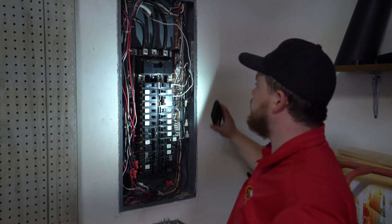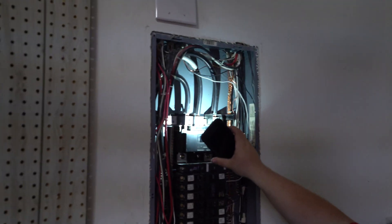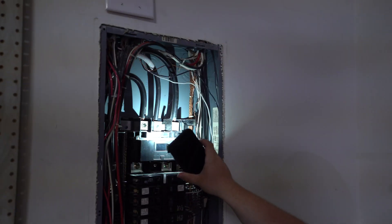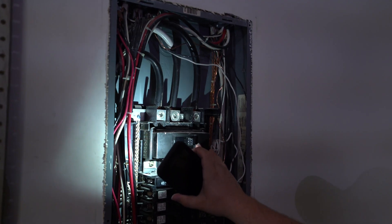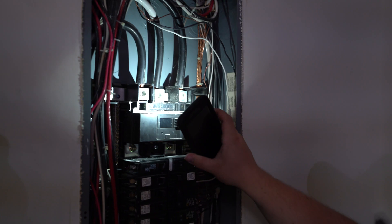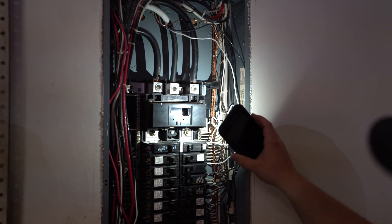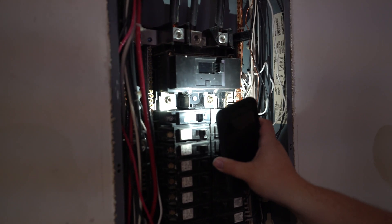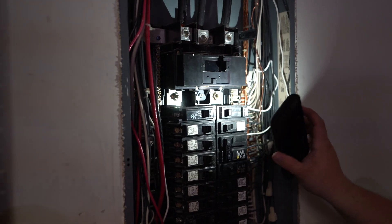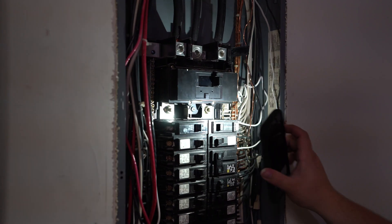I'm going to take out my flashlight. On the main lugs right here, I can tell that these are copper wires. They are sized correctly for this type of panel — it's a 200 amp panel, so it's supposed to have two hot wires. As we come down here, I'm checking out the bus bars and the connection where the main breaker and the bus bars connect. These don't seem to have any kind of discoloration on these, so that's good.